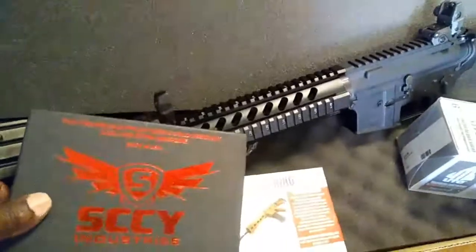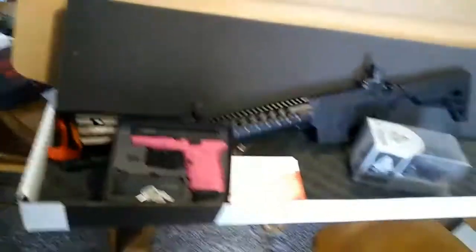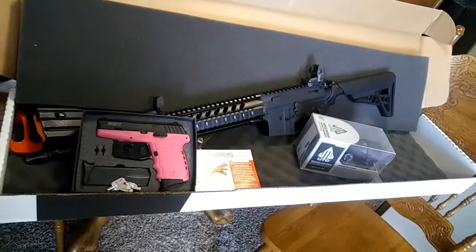This is for my wife — she doesn't know about it yet. Let me open it up and let you guys get a quick look. Today I walked out of the store spending under $950 for everything you see here.